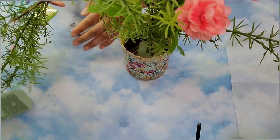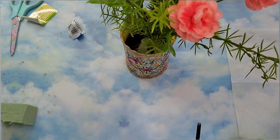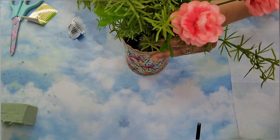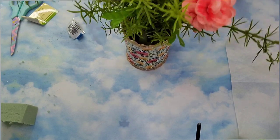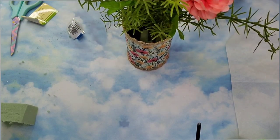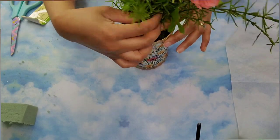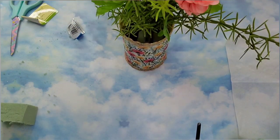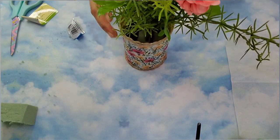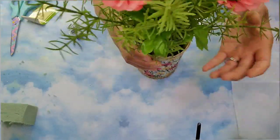I apologize here that this is a little bit out of focus, but I'm just placing the next pick on the opposite side of the other pick I just added, and arranging the greenery to go all around the bouquet, making it look like one full arrangement. Then I just kept fluffing it until I was happy with how it was looking.